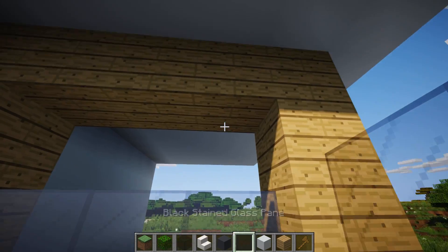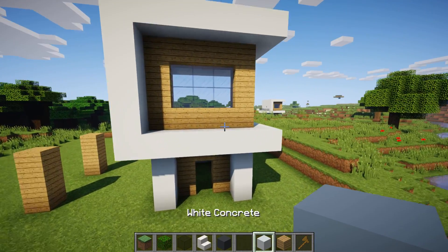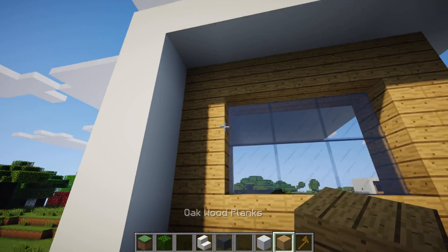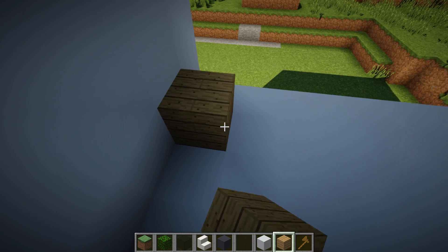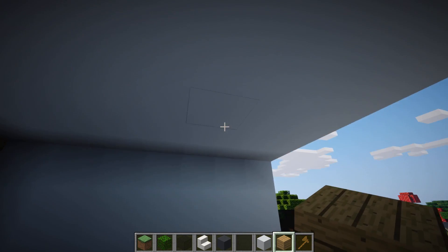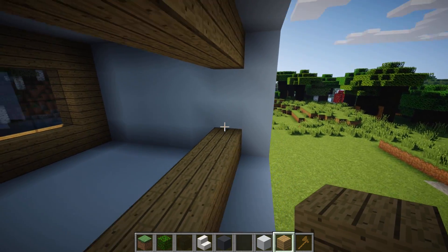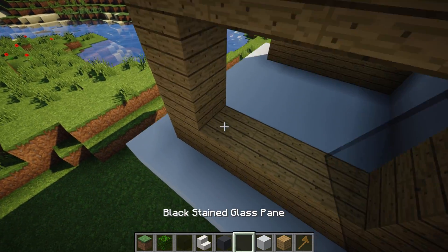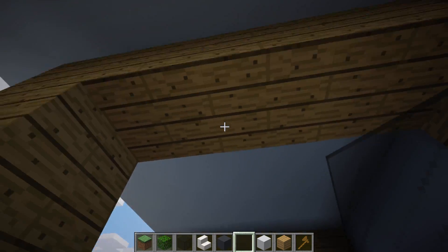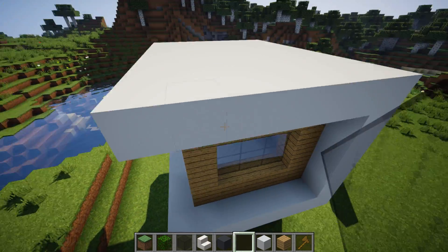Then fill that in with black stained glass panes. You should have used wood to build five along the bottom, five along the top, and two on either side. Then fill it in with glass along the top layer and glass along the bottom layer, and then we are done with this window section.